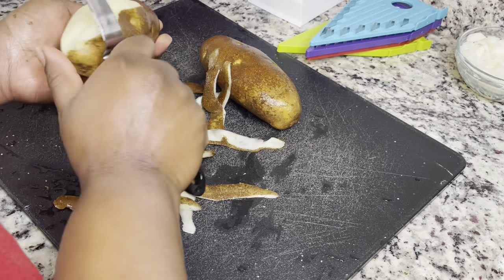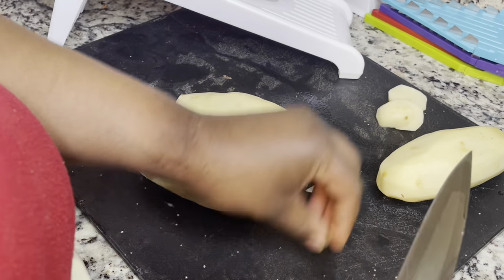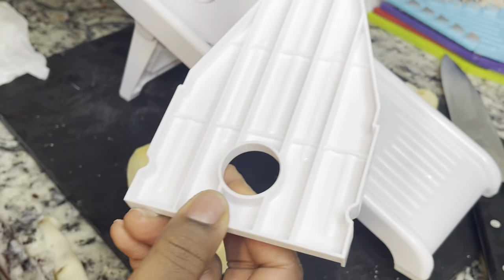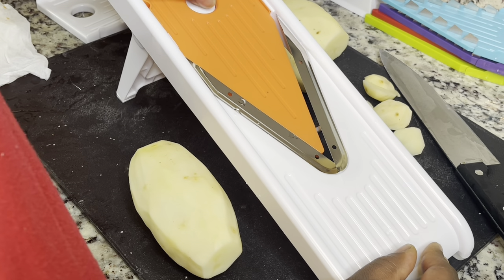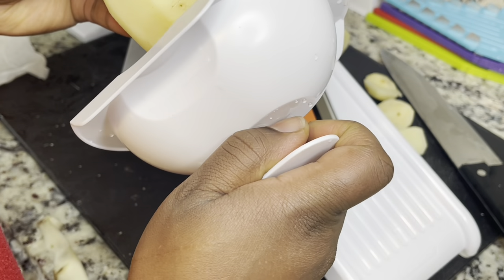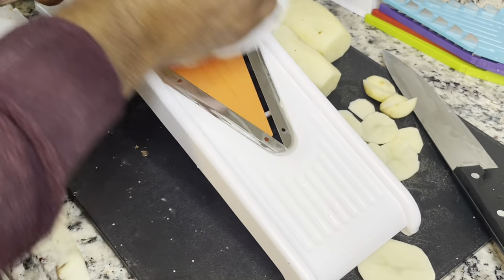It comes with a nice little compartment to store the blades. I'm going to peel three Idaho potatoes — I've seen people use Yukon Gold but these worked out really well. I cut off the end to create a flat surface, then remove the safety blade and put in the medium slice. I'll admit I struggled with it a bit, but we figured out that cutting the potato in half first keeps it from flying off. My husband had to step in and show me how to use it.